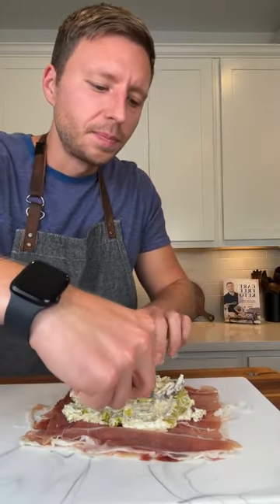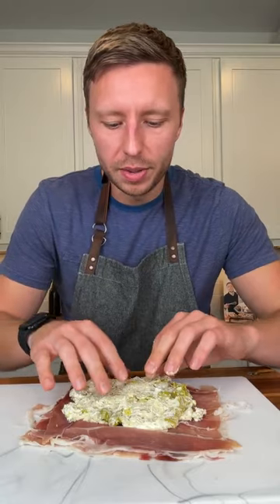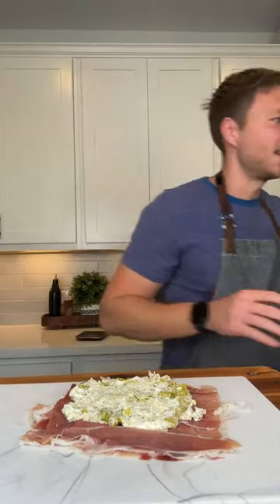I do notice though — the first cookbook, Breaking Up With Carbs, I released it in 2020. I'm not going to sit here and make you guys watch me lick my fingers. I have to focus to roll this up.